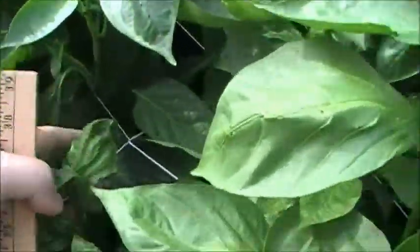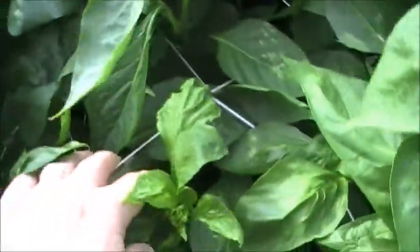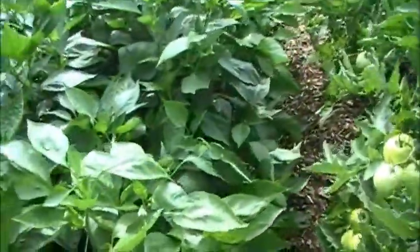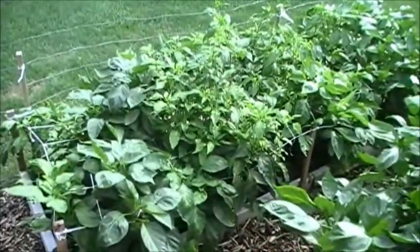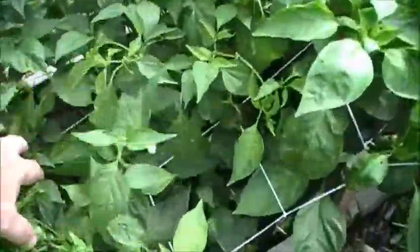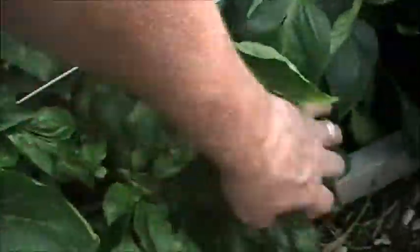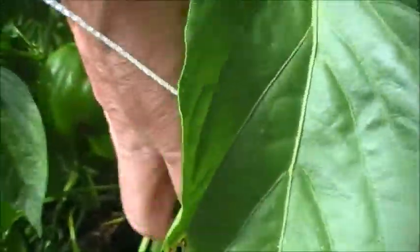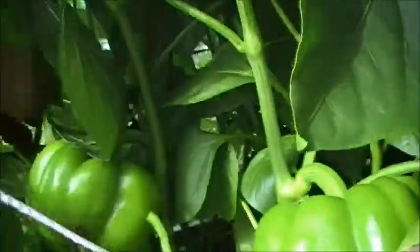I use netting in here and they grew up through the netting. We had a strong thunderstorm with winds and heavy rains yesterday that blasted all afternoon, and normally they would have been bent over, knocked down, and damaged from the winds and rain — but we didn't have that because everything is really supported well. I planted my peppers about eight inches apart, so they're grouped closely together. These peppers are really nice, well-shaped. I've got eight different varieties that I'm growing.